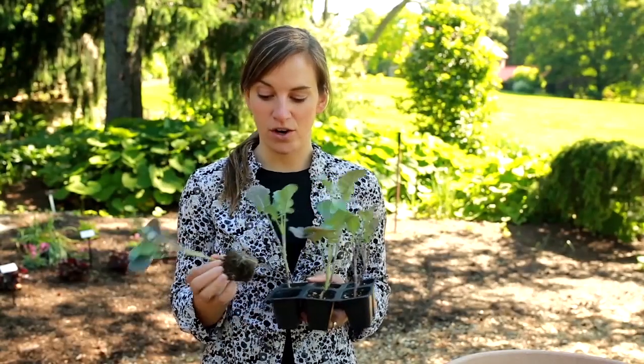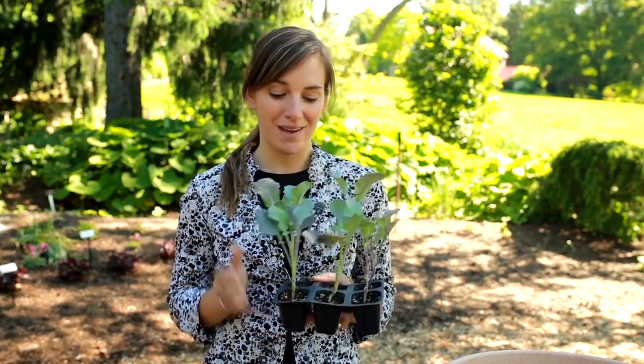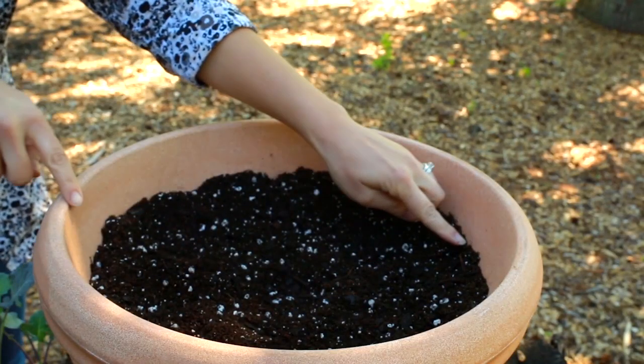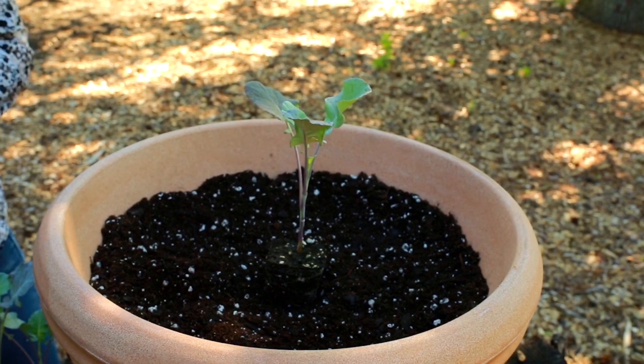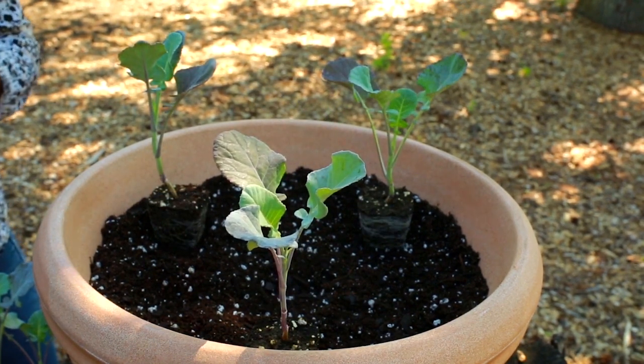I'm going to use pre-started broccoli transplants. I started these eight weeks ago, and now they're ready to go right in my container. Here I have an 18-inch container, so my two options are to plant one plant directly in the center of the container, or three plants spaced equally around the container.